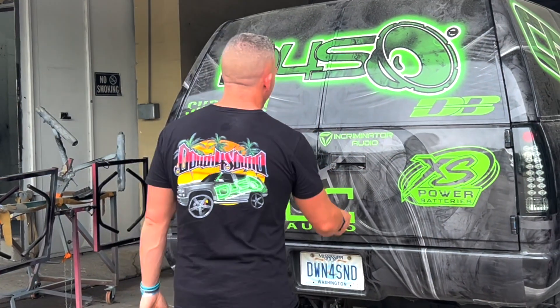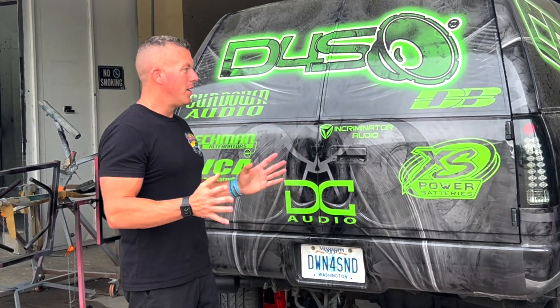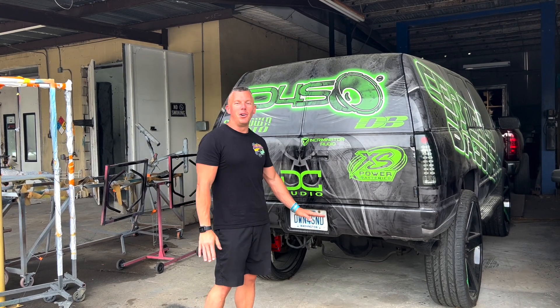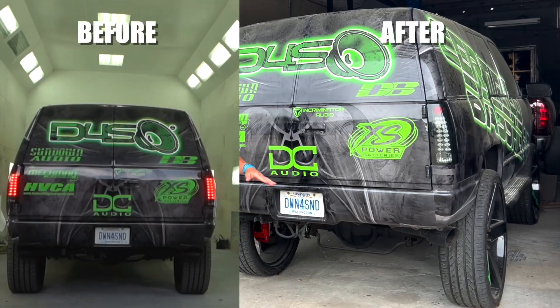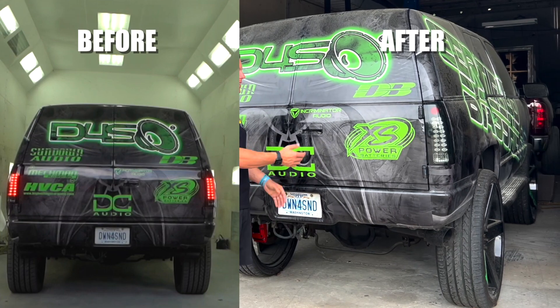First of all, from the outside it is so much taller than it was. I didn't realize how tall the lift kit was gonna make it, but it is pretty far up there. I didn't expect for it to be this tall.